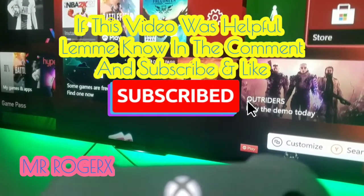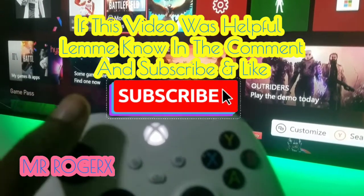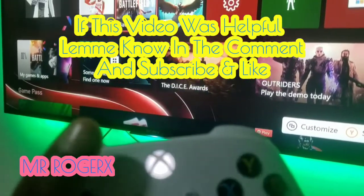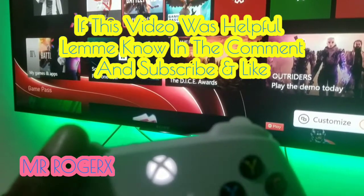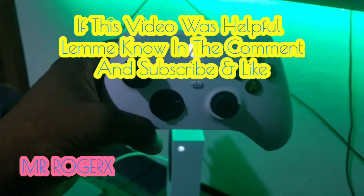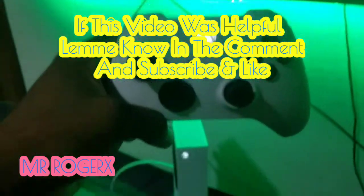That's how you connect the controller to the console wirelessly, whether you have a faulty home button or a faulty USB cable. Please remember to subscribe, like, and leave a comment. Thank you so much — see you in the next video!